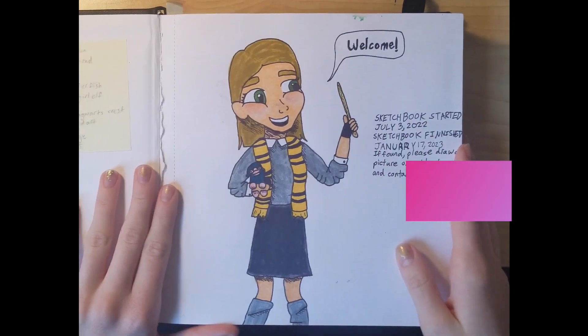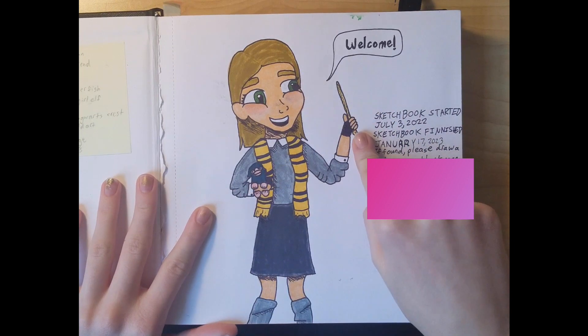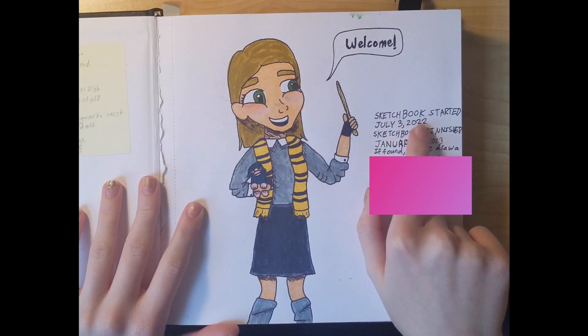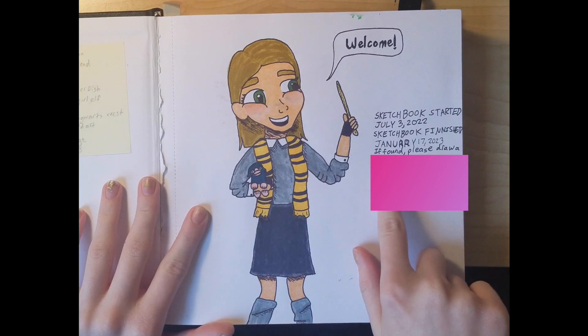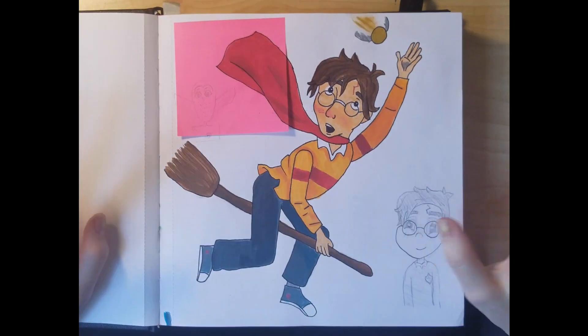Here's my welcome page that's supposed to be me, and I'm holding a Niffler and a wand. It says 'welcome' and 'sketchbook started July 3rd 2022, sketchbook finished January 17th 2023.' It also says 'if found please draw a picture on a blank page and contact' — blah blah blah. First page.